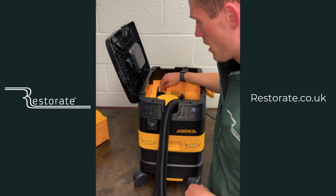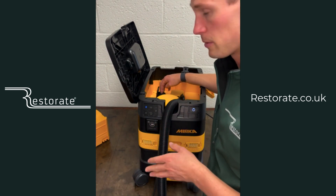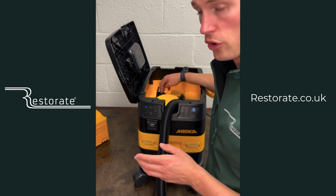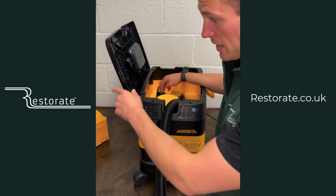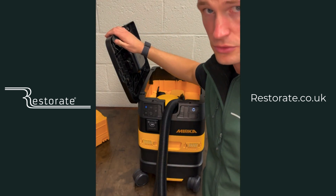The sander is plugged in, and the plug inside is your primary sander plug-in, so that will turn on and off with the paddle on the DEROS — as per your 1230.